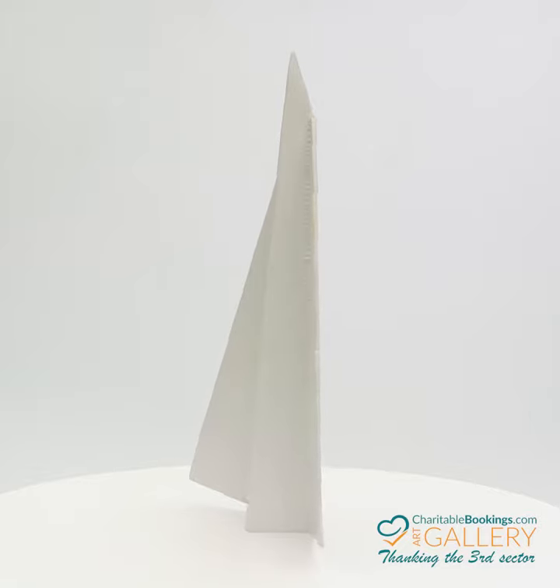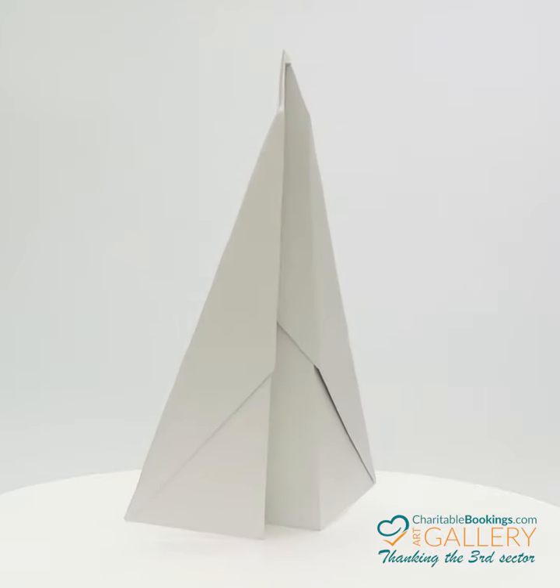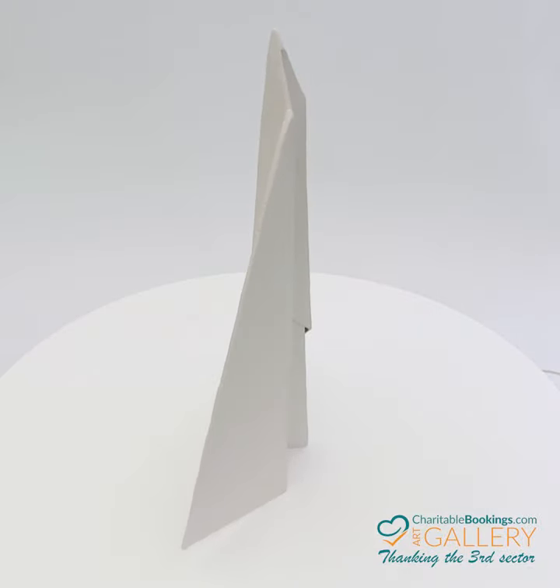Dove. The plane series is a body of work that centers around a folded steel plane aesthetic, a set of sculptures representing an exploration of the priorities between weightlessness and gravity.